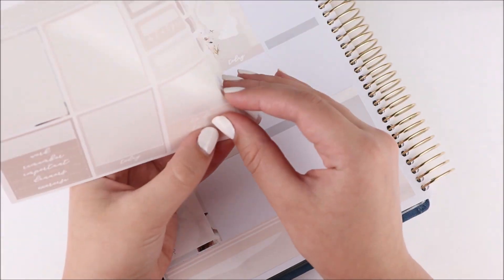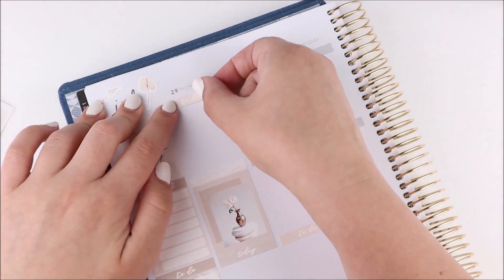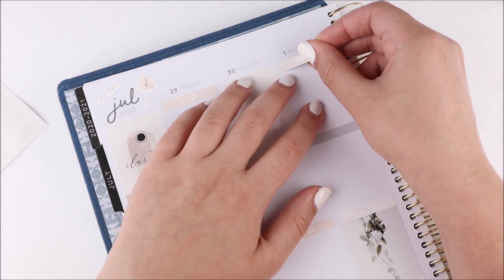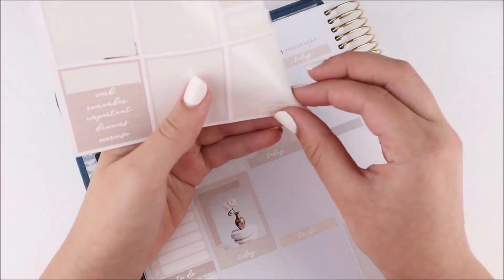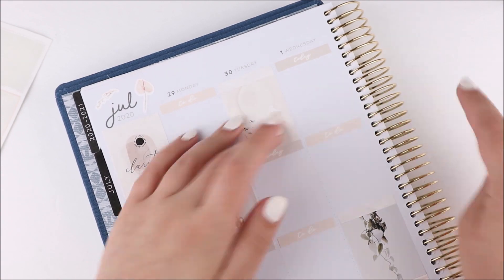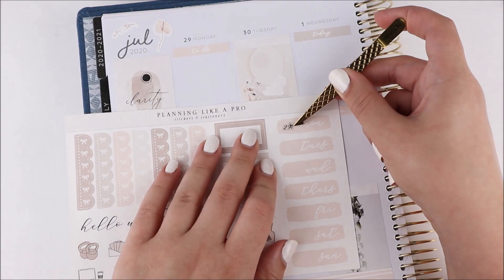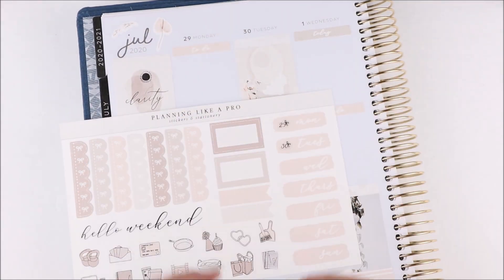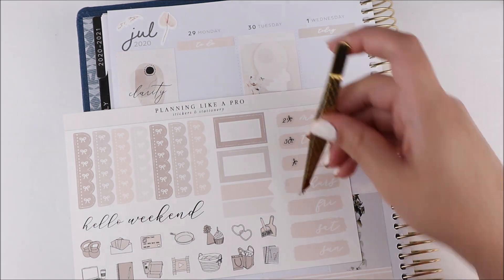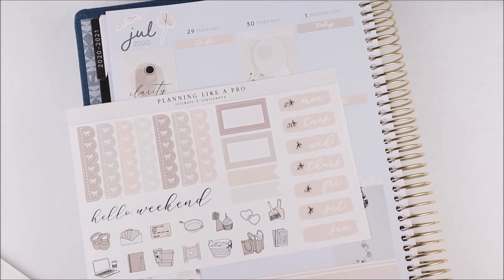The planner itself was like 50 or 60 American dollars, which with the Canadian dollar is probably around 85 dollars on its own. This planner was only 25 dollars at Michael's if I remember correctly, and in the States it's probably even cheaper. I couldn't use any coupons on it because it's like an everyday value item.